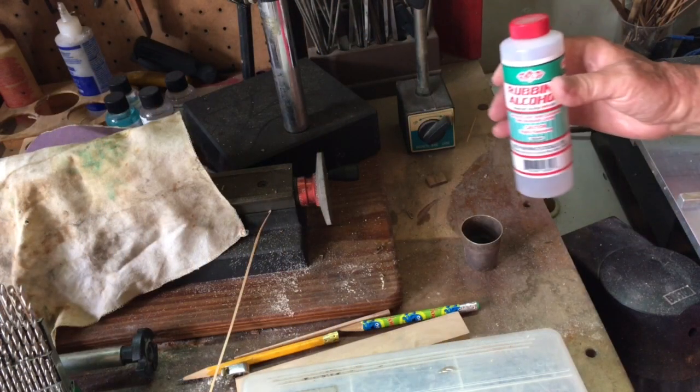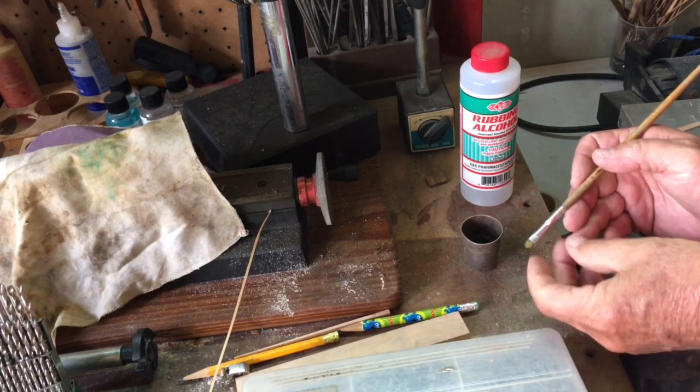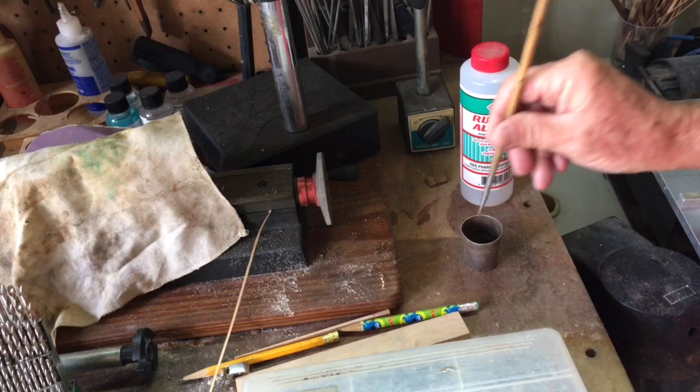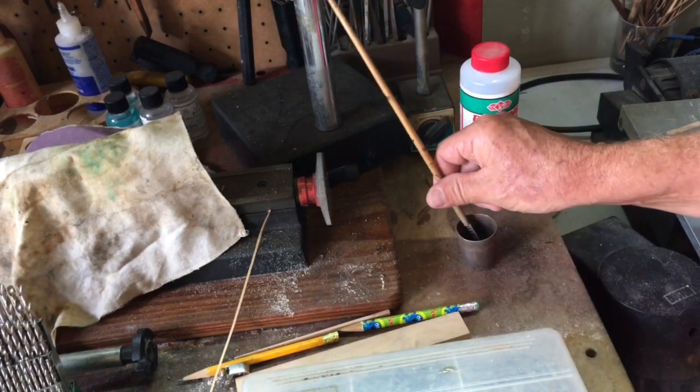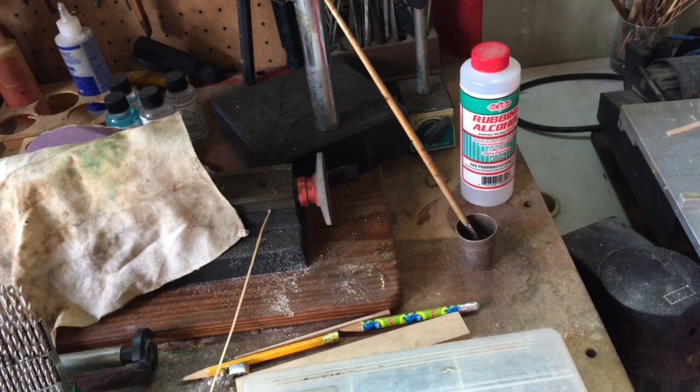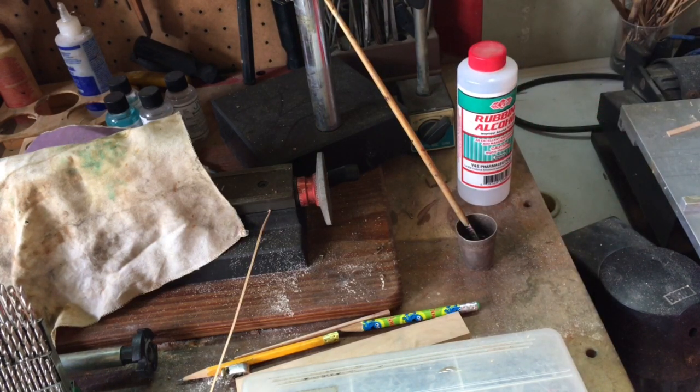Another little tip: I use a paint brush to apply the glue, and of course it gets hard. The simplest way to solve that problem is to put it in some isopropyl alcohol — some rubbing alcohol — leave it for about 20 minutes, and then you can clean all that glue off and it will become just like new.